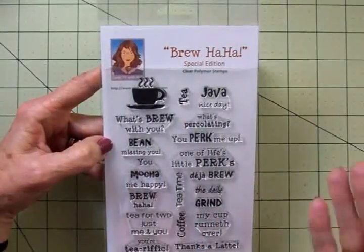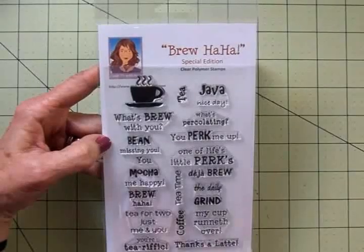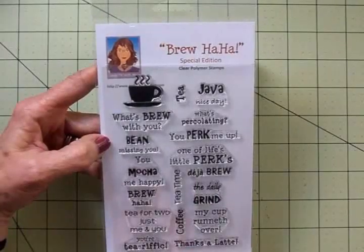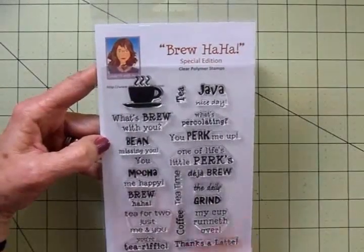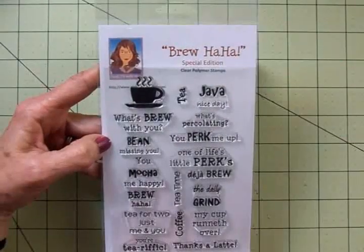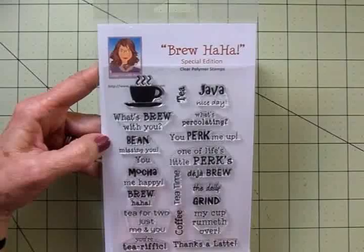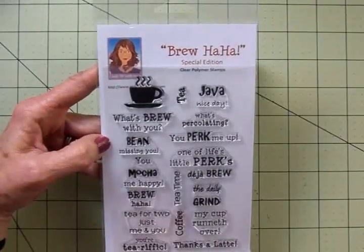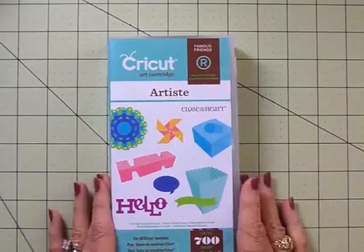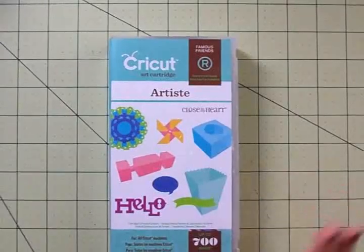These go really well with the Cricut 'Love You a Latte' cartridge as well. Ladies on the design team, you did an awesome job — thanks so much! Now I'm going to use 'Java Nice Day,' and you'll see the ladies on the design team using lots of these other sentiments on their creations today. I'm also going to be using the Artiste cartridge — I love this.